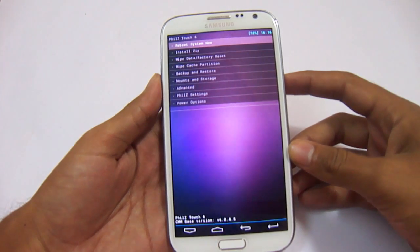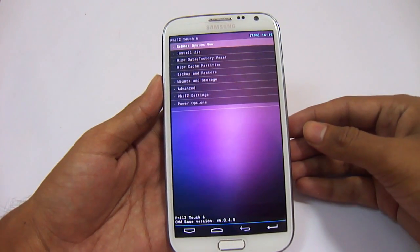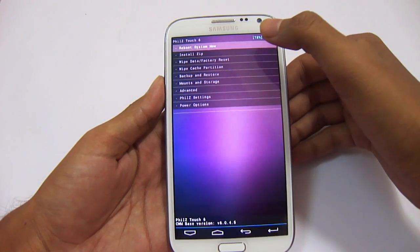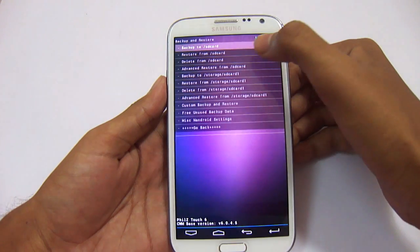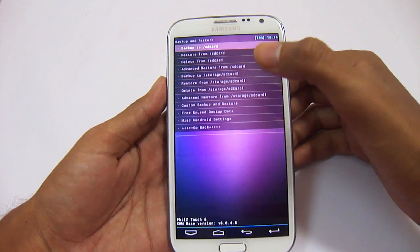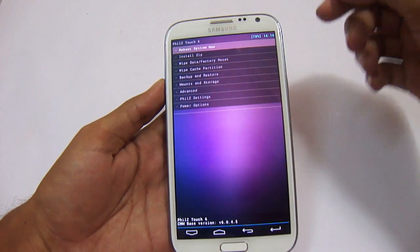Before you install the ROM, take a backup of your EFS file if you don't have one, and take a backup of your current ROM. It will be helpful for you if you face any problem. Go to backup and restore and backup to storage SD card 1. You just need to take a backup if you don't have one.